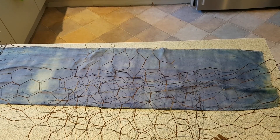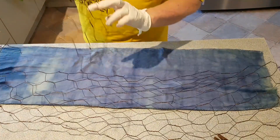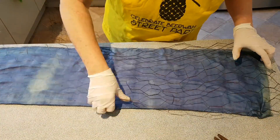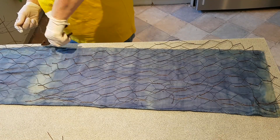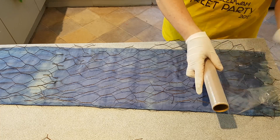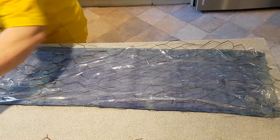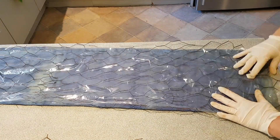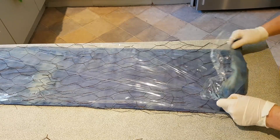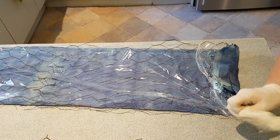The camera just fell over because I got it caught up in the chicken wire, so you might have a slightly different angle. Anyway, here we go — material, chicken wire. I might lay some cling wrap just to stop a double print, to act as a resist, and it's just a matter of rolling it up. It doesn't really matter how you do it, so long as you've got contact.